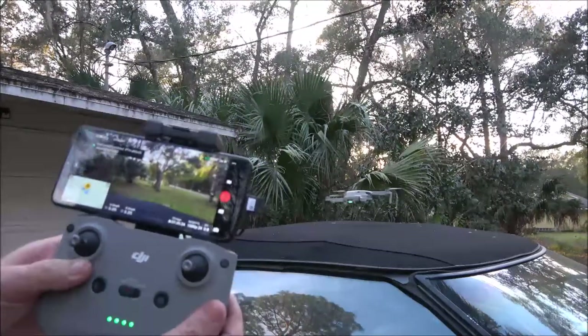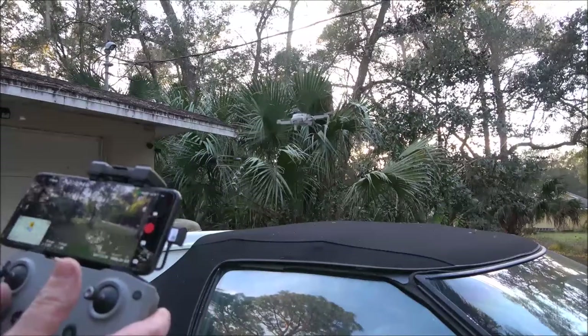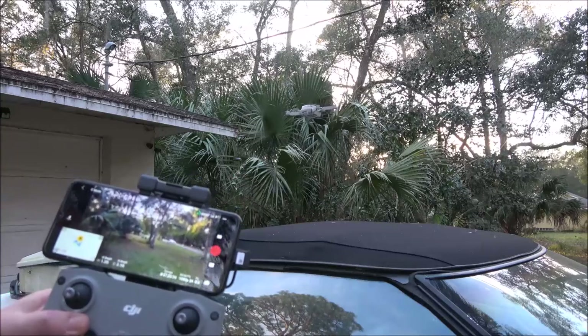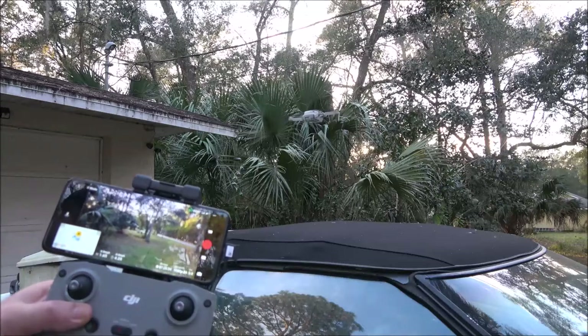And there it goes. All right, so it seems to be working okay. It's stable on the camera, but it looks like it's a little less stable than it used to be, though it is pretty windy out here today.